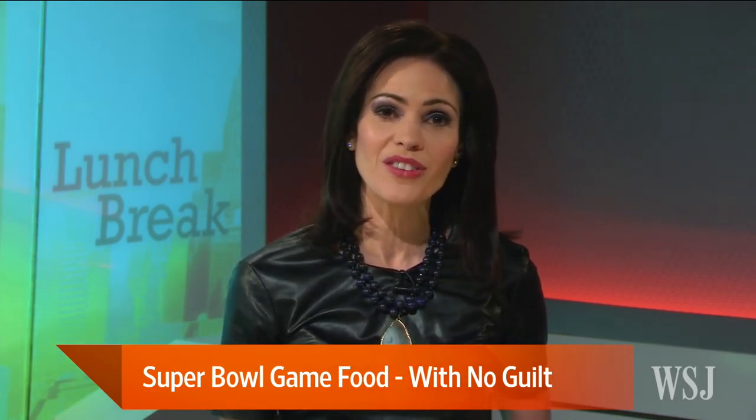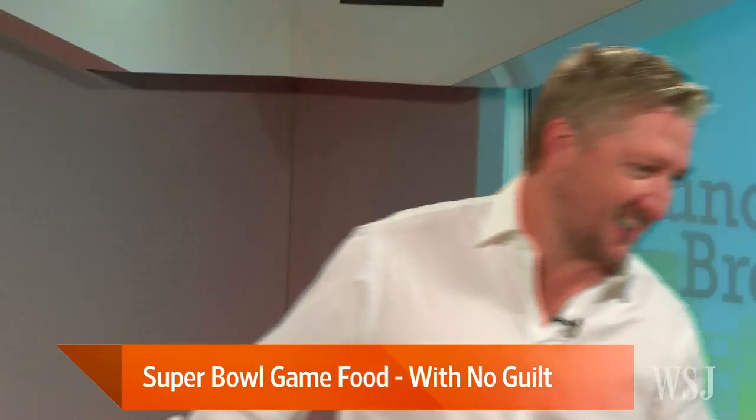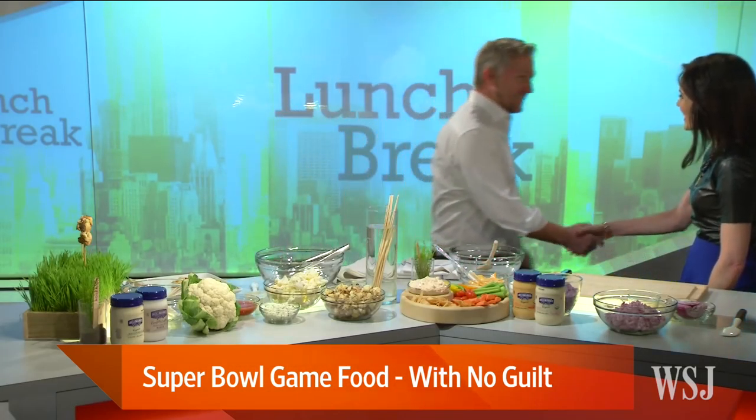Of course, you know the Super Bowl is happening this weekend, but you may not yet know what you're going to eat during the big game. Here with some delicious Super Bowl dishes is celebrity chef Tim Love, who's appeared on the Food Network's Iron Chef America, as well as Bravo's Top Chef Masters. It's great to have you here. Happy to be here, thank you.